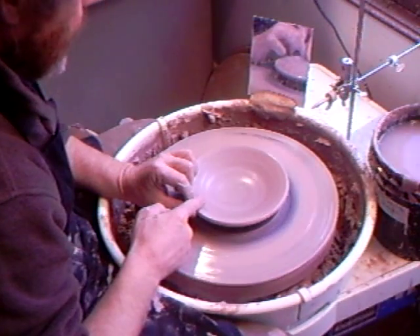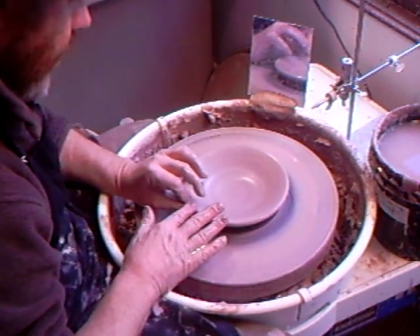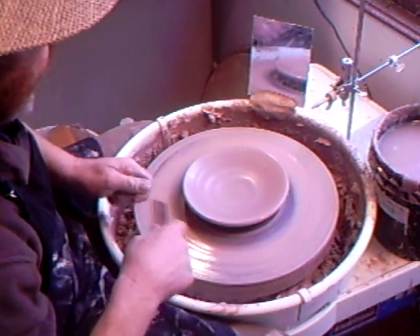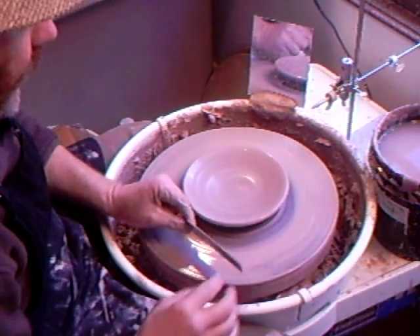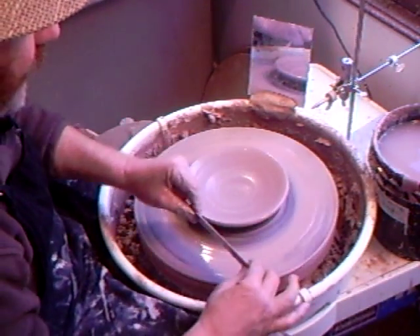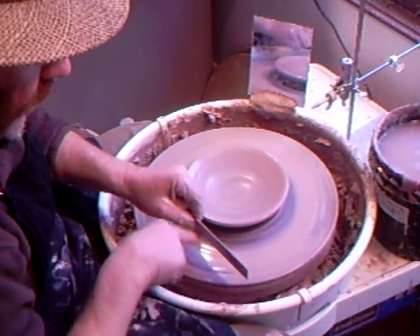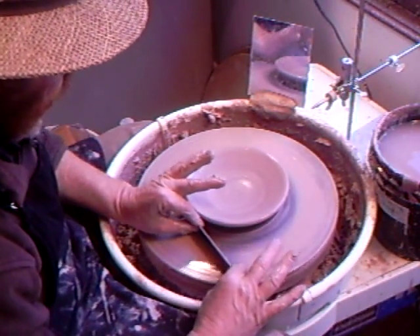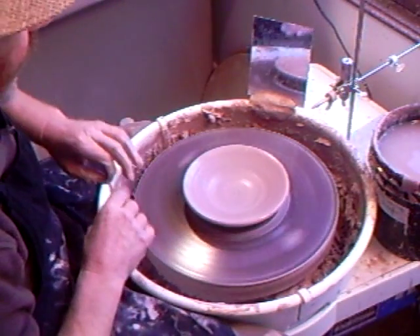A nice flowing curve is what you're after. When you're happy with that and you've measured it, we're going to remove some of this slip - hold the stick at 45 degrees which will funnel the water away like that.